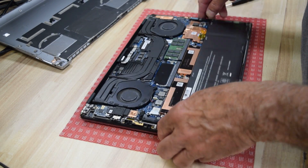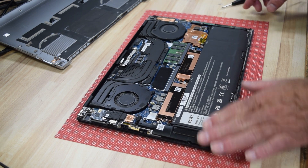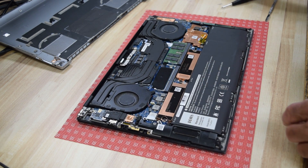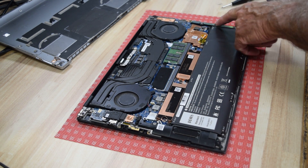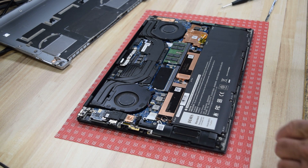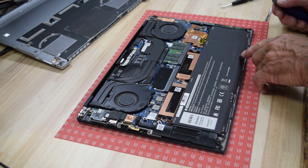Once you do that, the whole bottom case just comes right off and you've exposed everything inside. There's your battery — it runs the whole length of the laptop. It's the 86 watt hour type, 86KF2, held in there by several screws — small, but they are Phillips head.